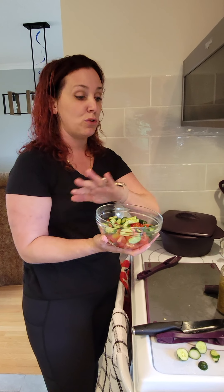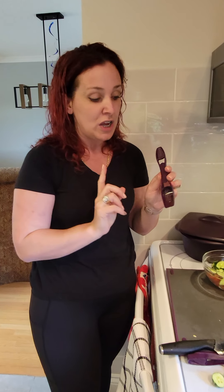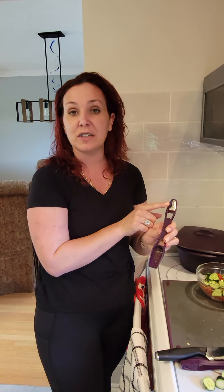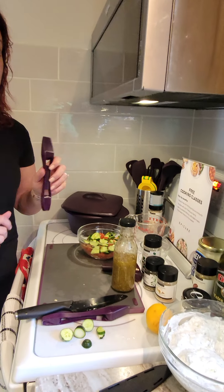This is our four-cup prep bowl — it comes with a silicone lid and goes in the oven, microwave, dishwasher, and freezer, so it's another great addition in the kitchen. You've also been seeing me work with our 4-in-1 spice spoon: this side is a tablespoon, the other is a teaspoon, turn it around for half a teaspoon, and there's a little line for a quarter teaspoon — so measuring out for the tzatziki earlier was quite easy.